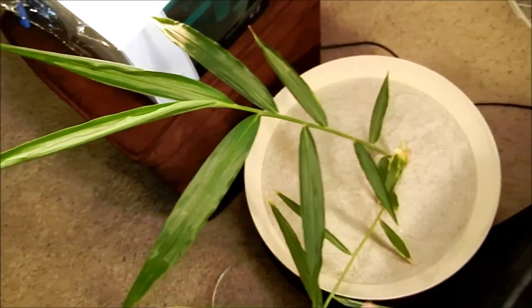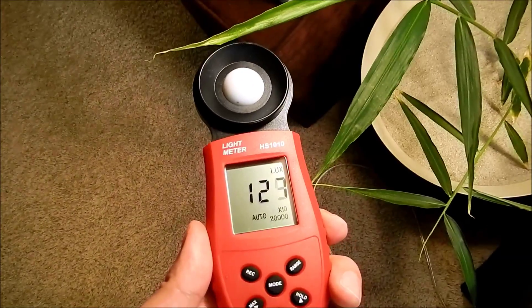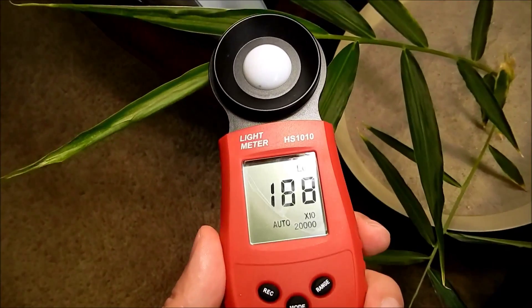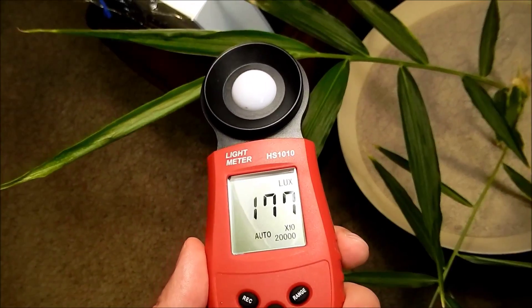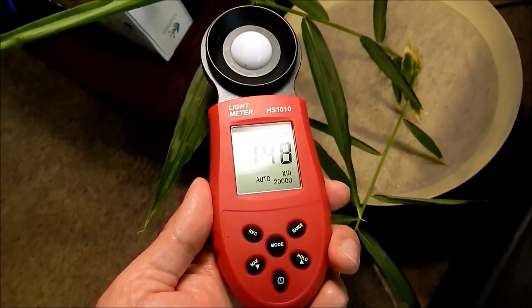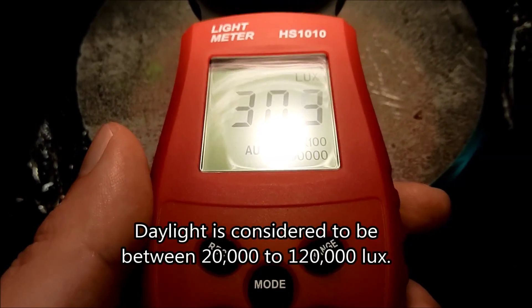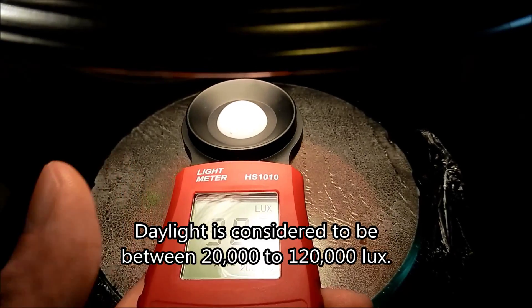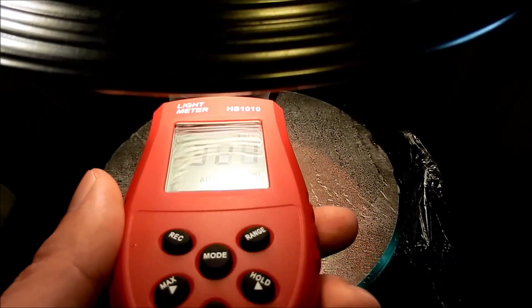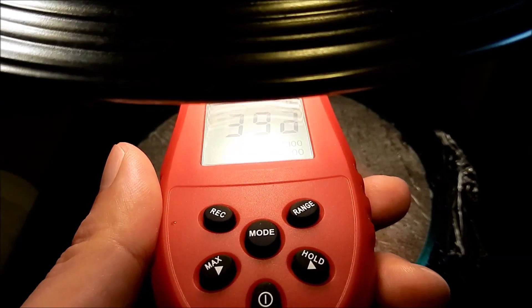So there's kind of a range — this place gets 1,100. The range seems to be from 800 at the very bottom all the way to the mid-1,000s around here. This spot gets almost 2,000 lux — 1,800, I would say. So let's just say the range is 800 to 1,800 lux. And if you want to compare that to putting this directly under a bulb, this gets 30,000 lux with an 830 lumen bulb. And if you get closer, you're going to get 440,000 lux.